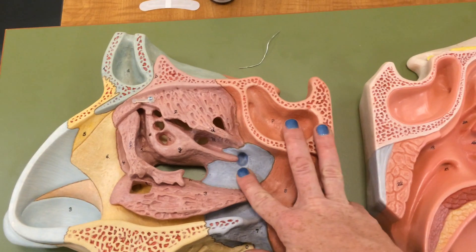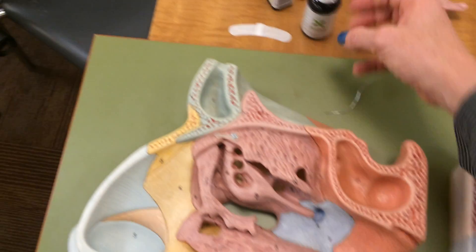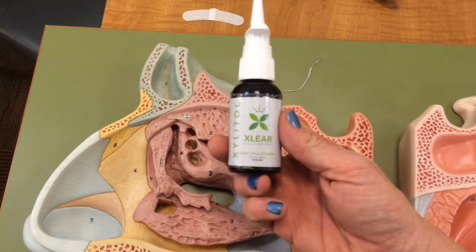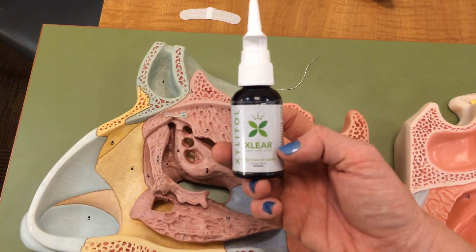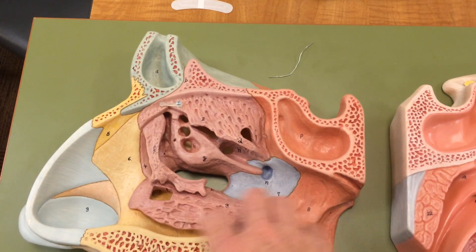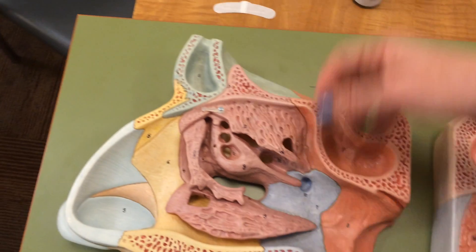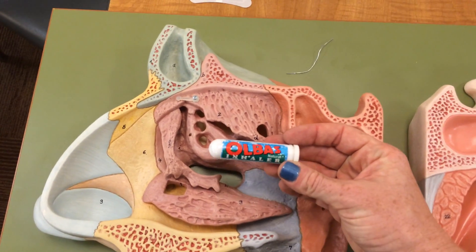If you're wanting to keep these areas clear, you can use certain products like a neti pot to help wash them out. You can also use a spray called X-Clear — it's a xylitol spray, it's all natural. What it does is coat this area and keep allergens and dust from collecting onto it, making this area very slippery. You can also use nasal inhalants like the Olbus inhaler.